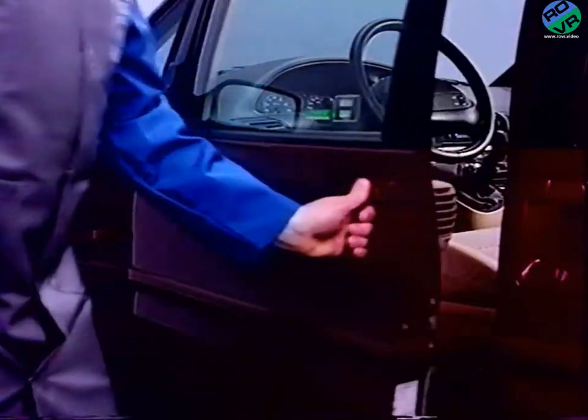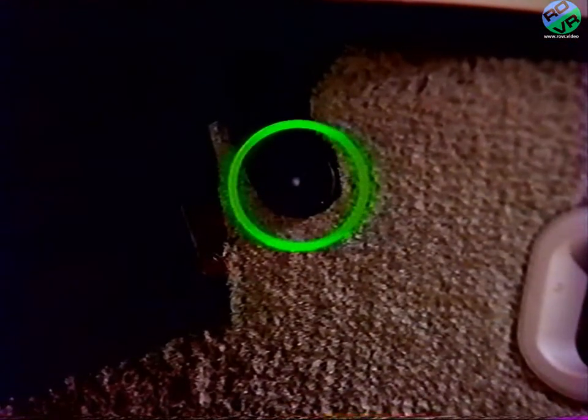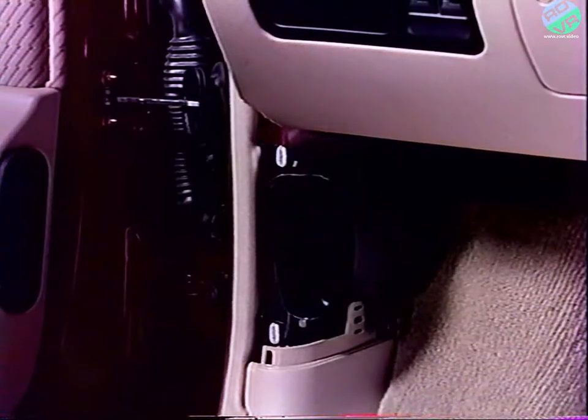Débranchez la batterie puis commencez par la garniture inférieure gauche. Déclipez l'agrafe de l'insonorisant. Retirez les trois vis de fixation de l'aérateur de pieds devant, l'aérateur lui-même, afin d'accéder à la vis inférieure de la garniture.